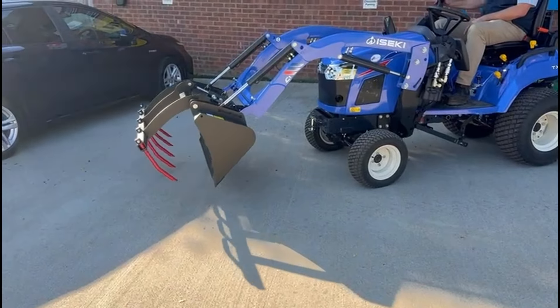The other thing I'd just like to point out while I'm sat here — you can see how much space there is. The steering wheel's in a lovely position. All of the controls are in a really great position. And I'm not the smallest of chaps, but I feel quite comfortable on this tractor.